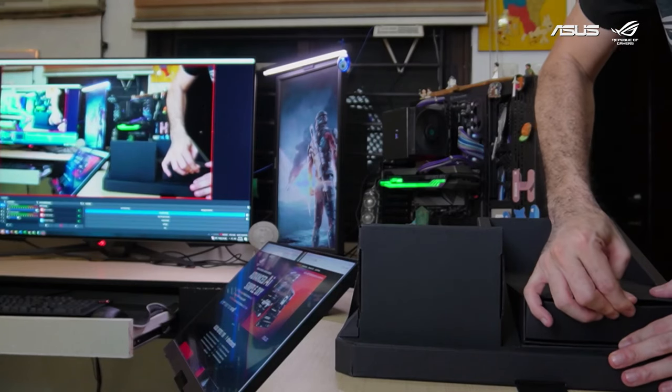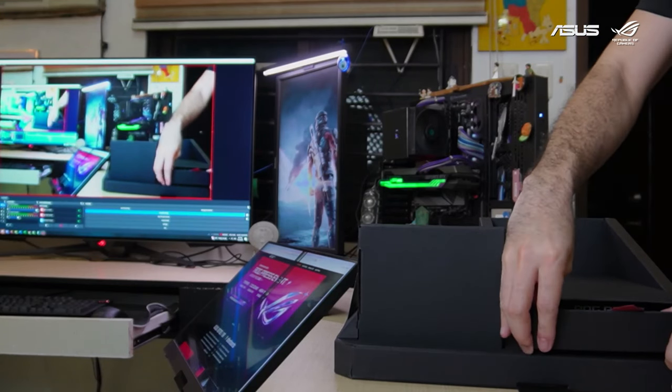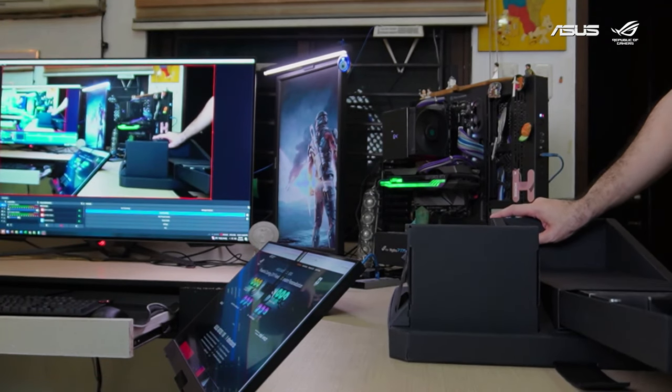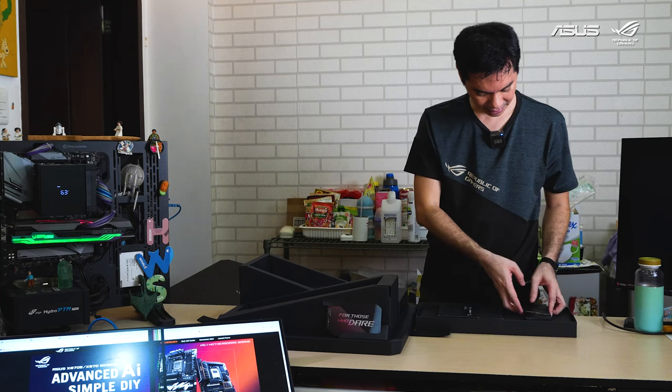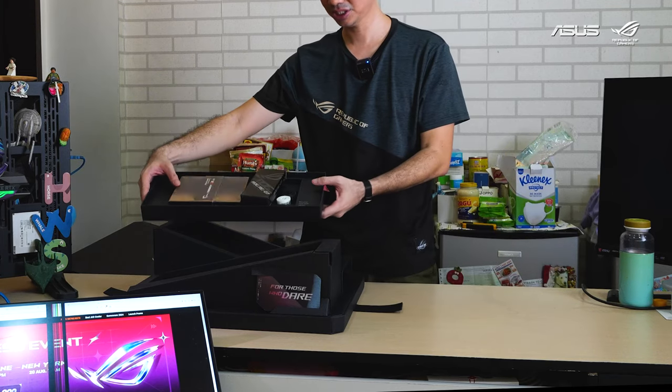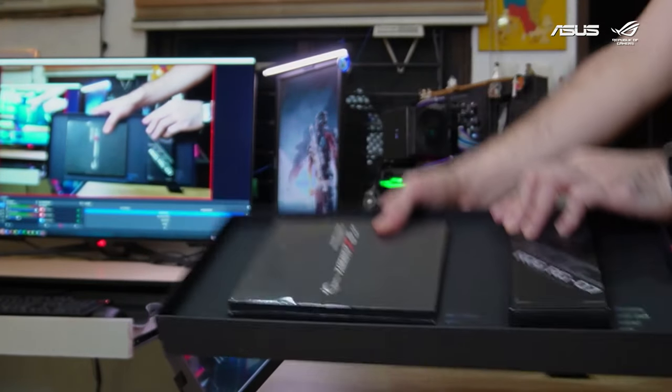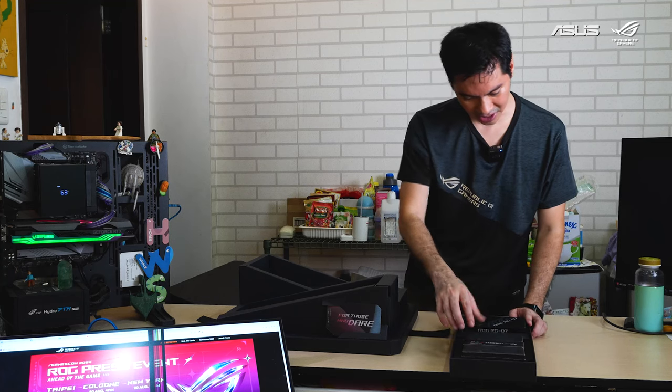It just kind of slides out — just be a little persistent. Wow, it's a complete — what is this? ROG07. 'Discover cool stuff below, more here.'